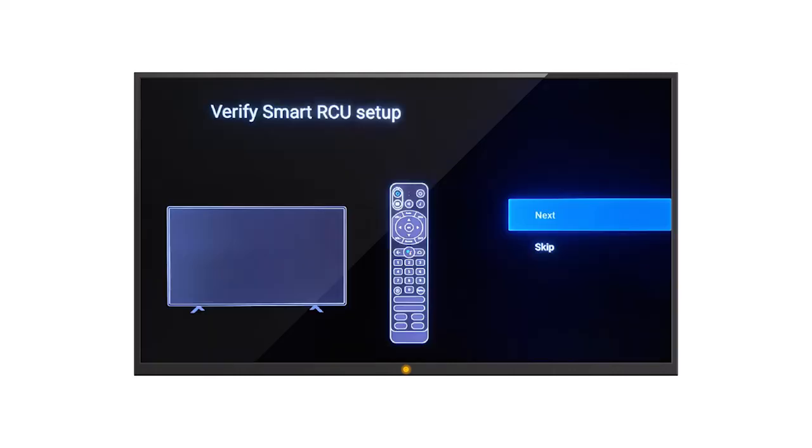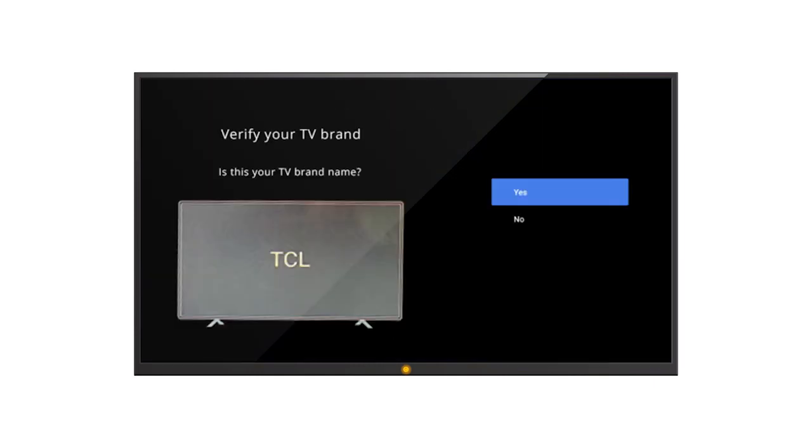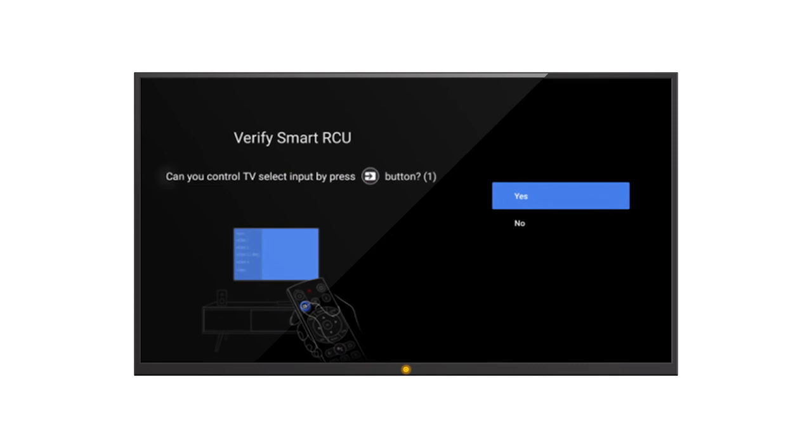Depending on how your TV is connected to the Evo Pro, the device may attempt to pair with your television so that you can use the Evo Pro remote to control your TV. To start the process, click the Next button. The Evo Pro will perform a scan and then ask you to confirm the brand of your television. Select Yes if the brand displayed is correct. If the scan does not produce a result or the incorrect TV brand is displayed, you'll be asked to type in the brand name of your television. Lastly, you'll be asked to press the power and input buttons on the Evo remote to confirm that your TV responds correctly.